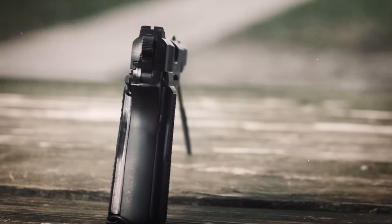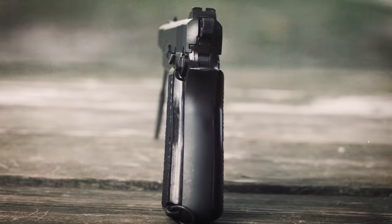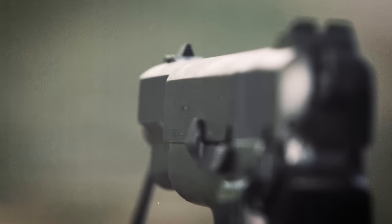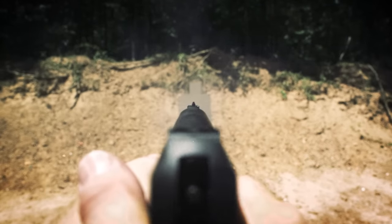The rear sight is machined as part of the slide, which means elevation and windage adjustments had to be done entirely on the front sight. The front sight is more of a diamond shape. The rear sight has a square notch and, though it sounds funky, it gives you a fairly decent sight picture.